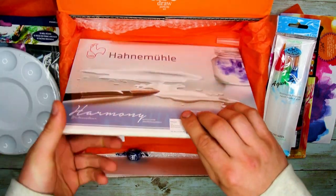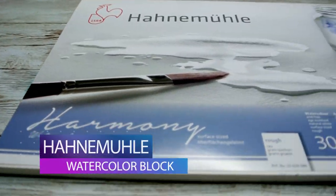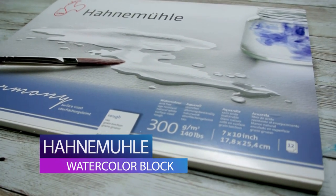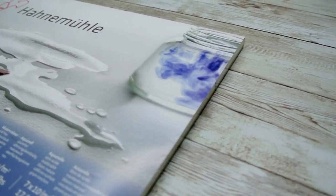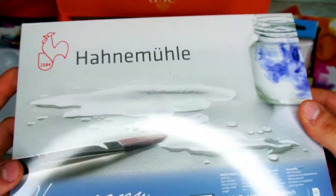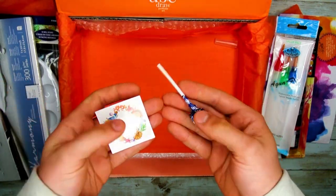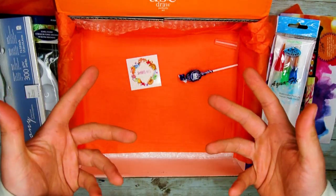The last thing out of this box is the Harmony Watercolor Block. This acid-free, light-resistant paper will work great for watercolors, glazing, gouache, acrylics, and more — it's going to be perfect to make some awesome work this month. And of course we can't forget about our sticker and candy, but let's get all this ready to get into our final piece.